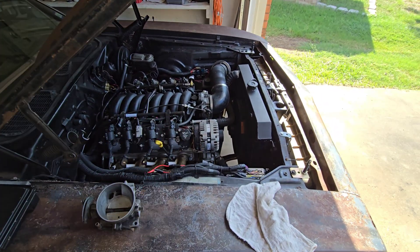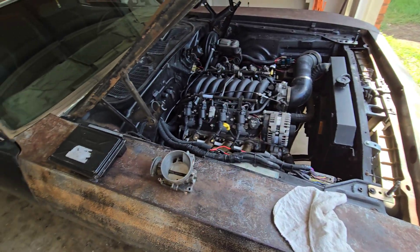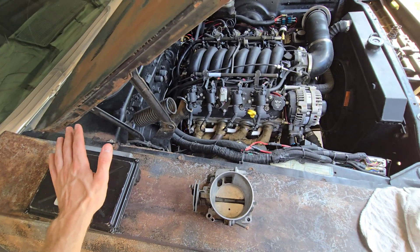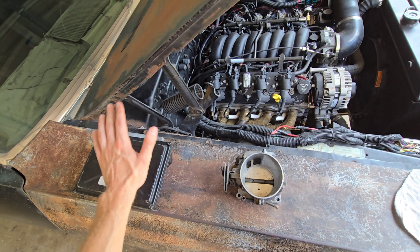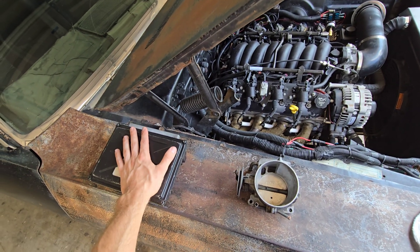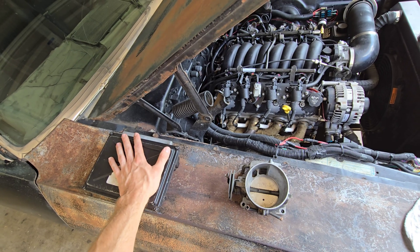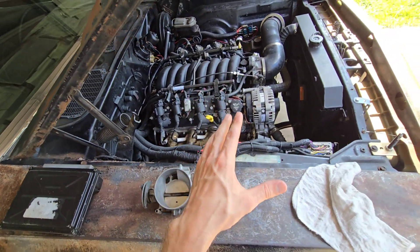I come across other YouTube videos where they don't keep it as simple as they should. I'll put a link to where I get my ECUs off eBay — I actually just sent somebody a link today — and I'll throw in the Amazon harnesses I use as well.